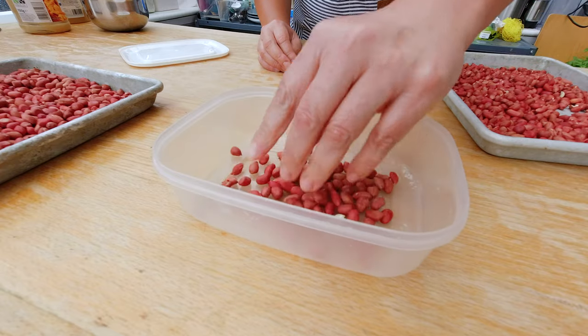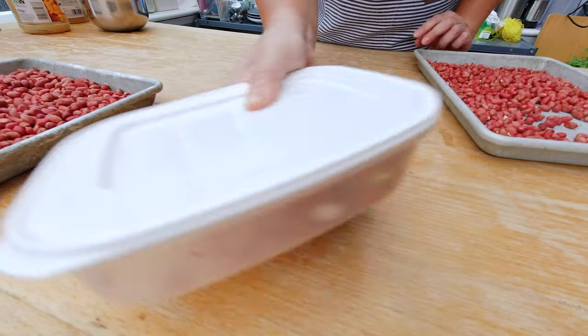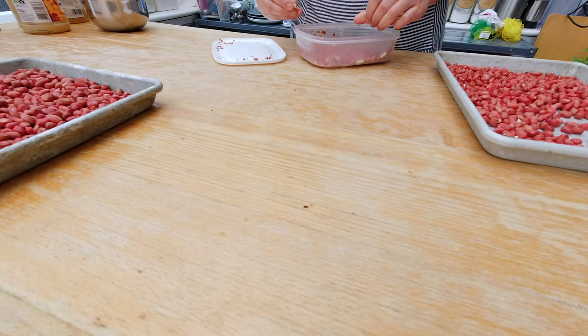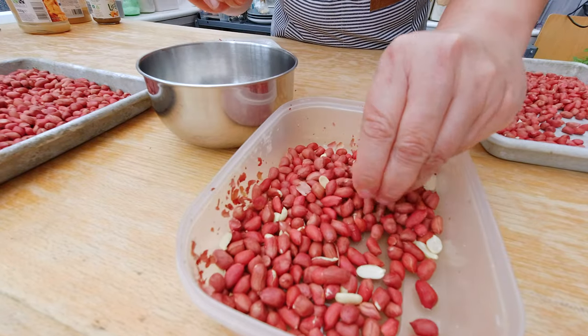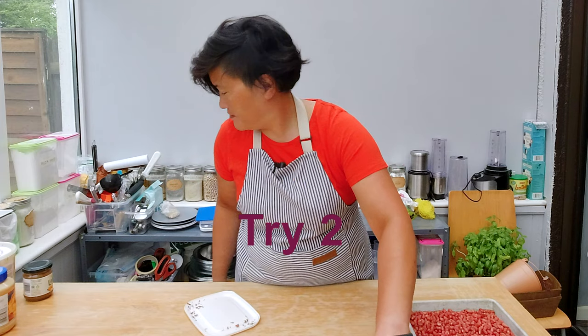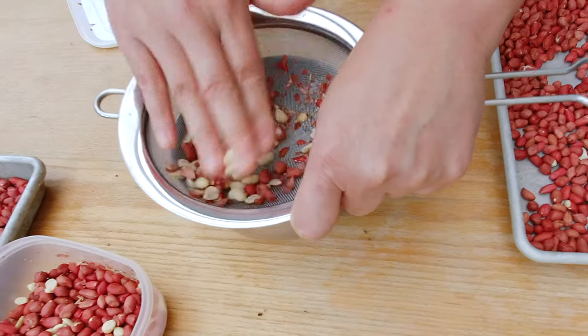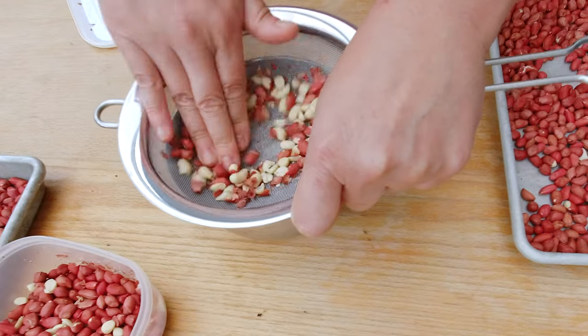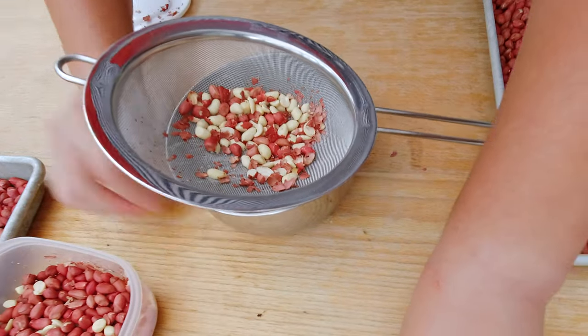Apparently the best way to remove the skin is to put the peanuts into a box and shake it. That may not have worked as well as they said, because most of my peanuts still have skin on them. I tried peeling them by hand — there must be an easier way. I'm going to try rubbing the peanuts against the rough surface of a strainer, and that seems to work much better.